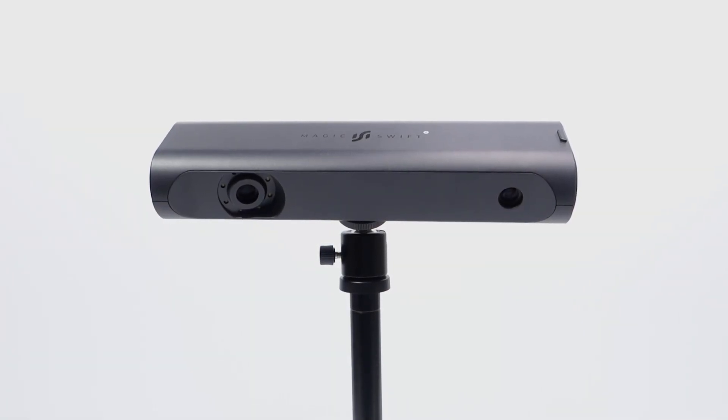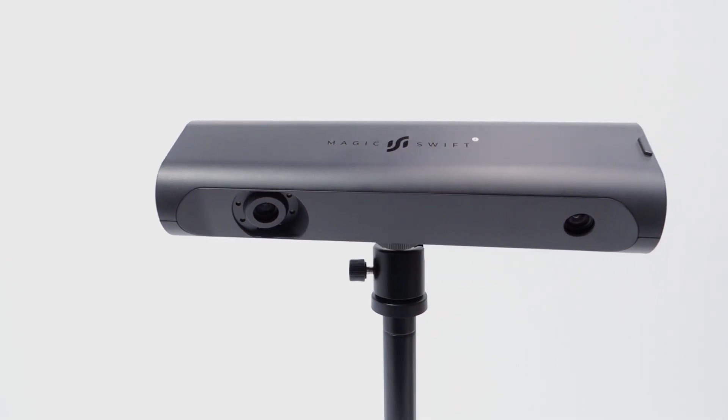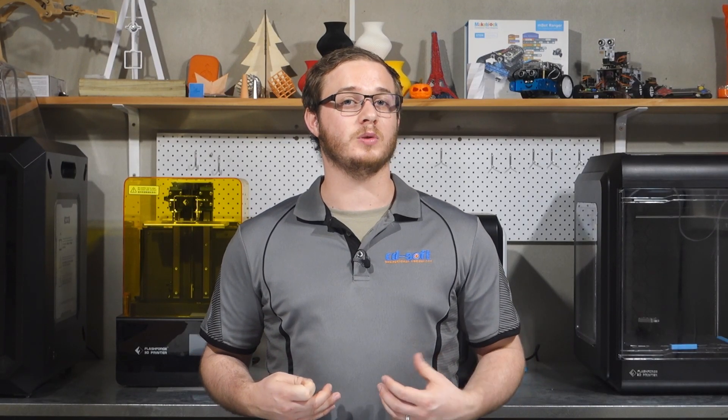This is the 3D Maker Pro Magic Swift Plus, a budget 3D scanner for the average consumer which claims to have industry grade accuracy and ease of use. Today we're going to test just how easy this 3D scanner is to use. Will it live up to its claims or will it fall short? Let's find out.